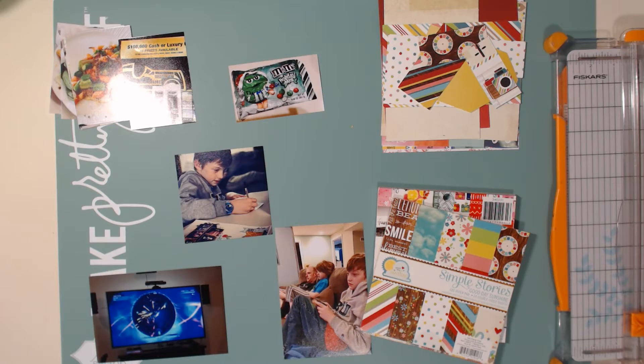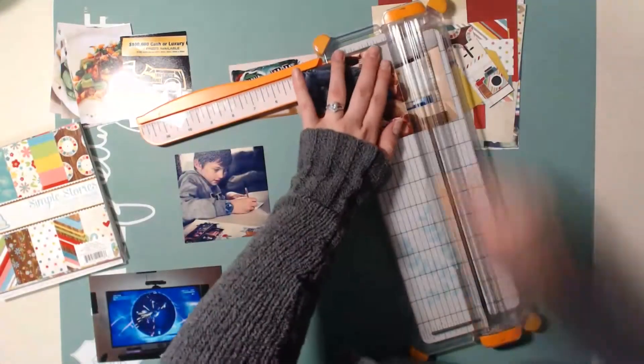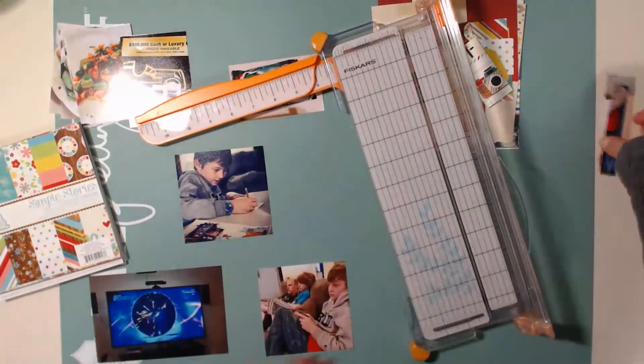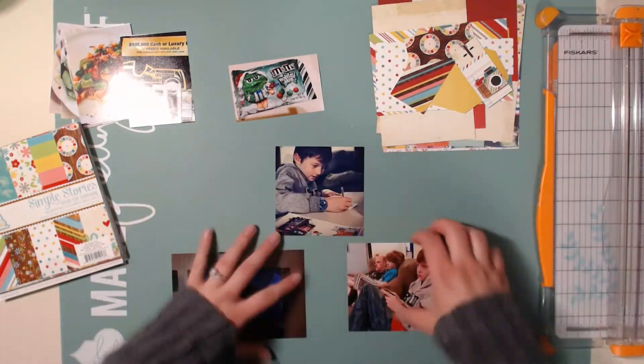The more I go along on this layout, I decide I kind of want to stick more to the Amy Tangerine colors, though I am still going to incorporate some of the Simple Stories as well. Now here I'm just cutting up that bottom photo.